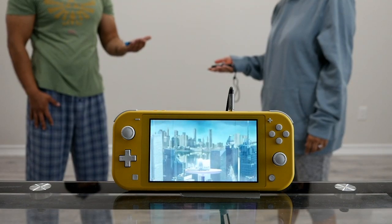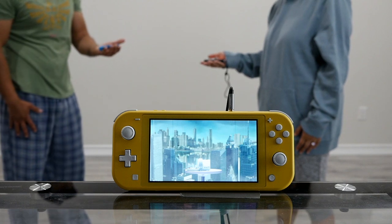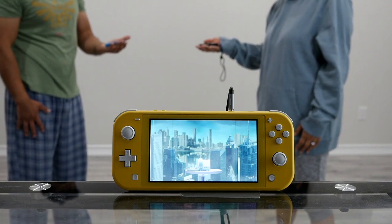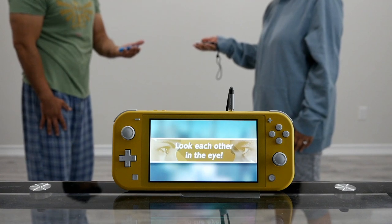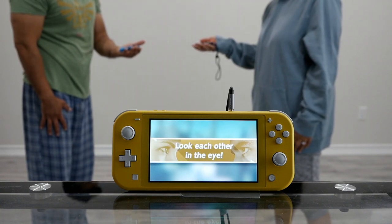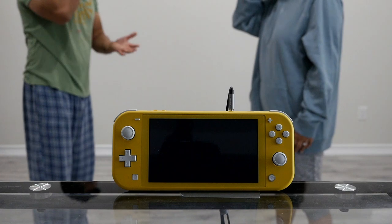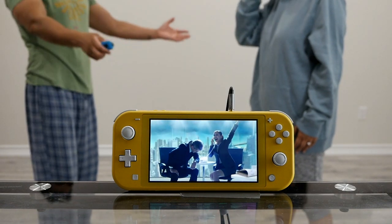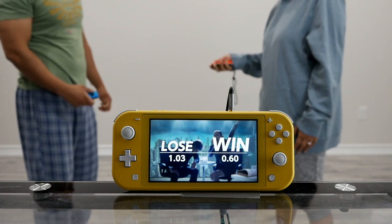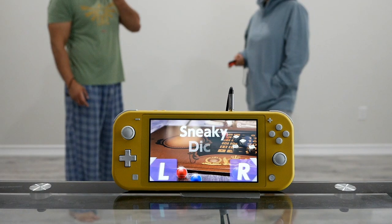Phone minigame: answer the phone as soon as it rings. Hello — answer nice and loud, just like that. Now face each other. Start. Hi! You win!